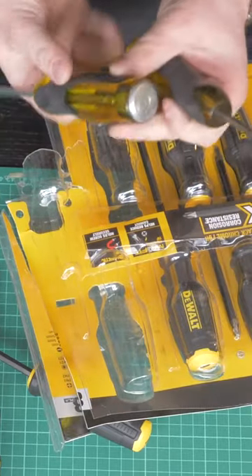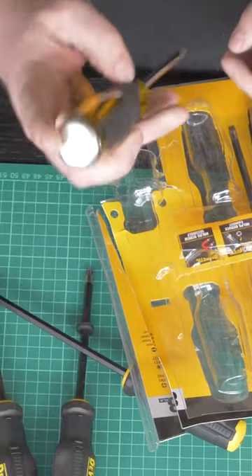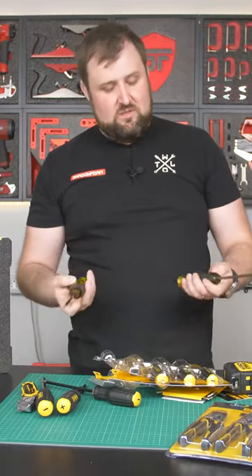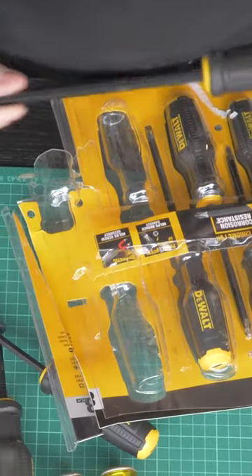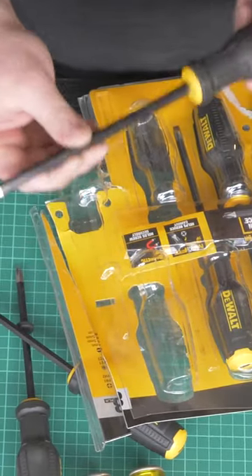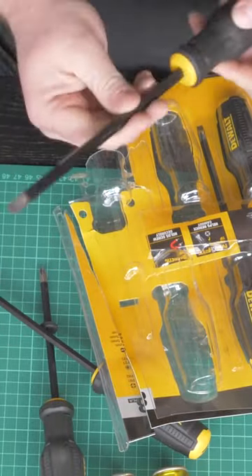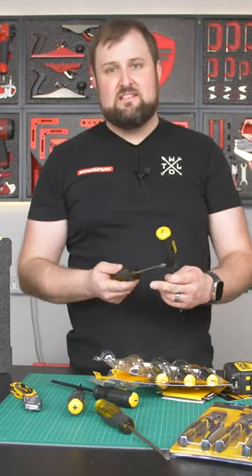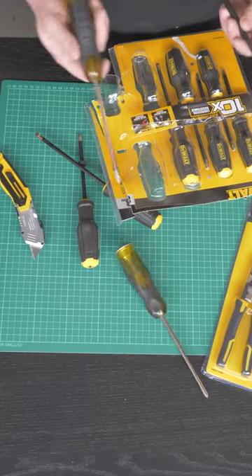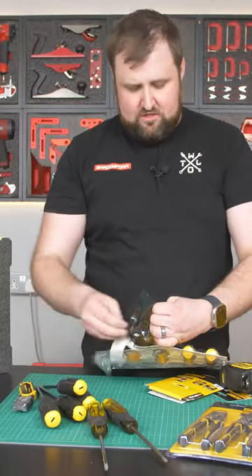These are the Stanley demolition screwdrivers and they have got the tang going all the way through to a metal plate on the top, and you can whack it — which is what you're going to want for a demolition screwdriver. The DeWalt ones don't have that, but they do have a hexagon shaft, so you can hold a screw in place and use a spanner to loosen it. Really what you want is a screwdriver that's got a metal tang and a hexagon shaft. So both of these screwdrivers missed the mark for me, but they feel heavy duty.